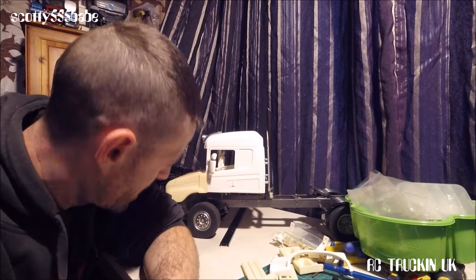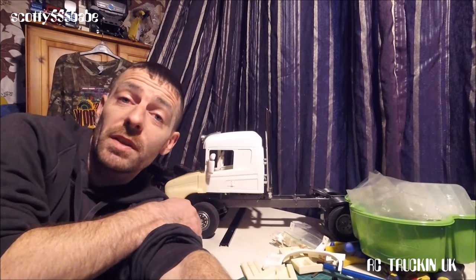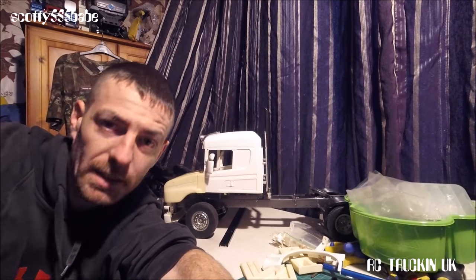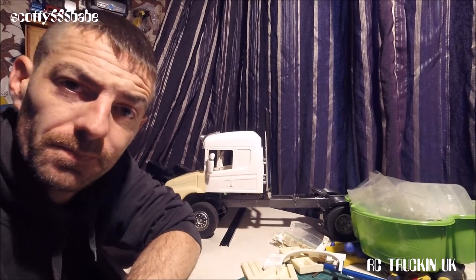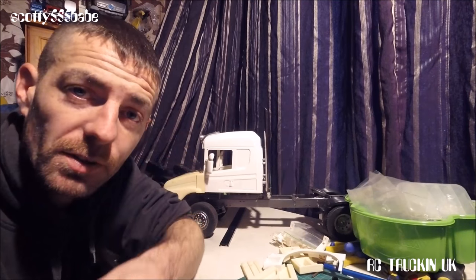This is probably the most unorganized video I've ever made and you probably won't follow it all, but I hopefully gave you a little idea. Happy RC'ing - if you need any help or advice, feel free to join my Facebook group which is Scotty555Babe RC Trucking UK. You can also like my Facebook page and it'll notify you of my videos when they're coming out. There'll also be some merchandise going up there soon.